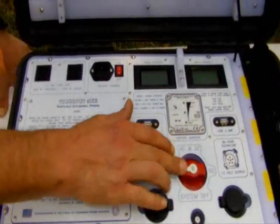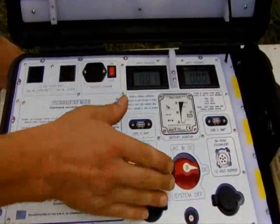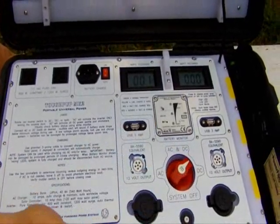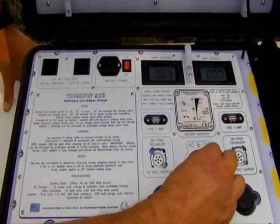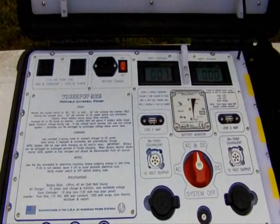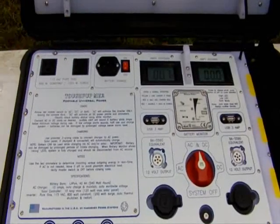One of the neat things about a high-end switch like this is it's called make-before-break. What that means is when you rotate between the different options — for example, when I move from DC to AC plus DC — you notice midway through the stroke, the DC is still on. It's going to make the connection here before it breaks the connection there. So if you had a device running off AC or DC and rotated between the two, that device would not have an interruption of power. The power is continuous even though you're moving through the stations on that switch.